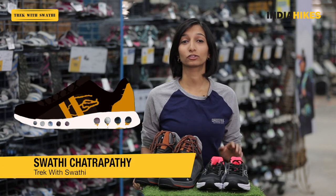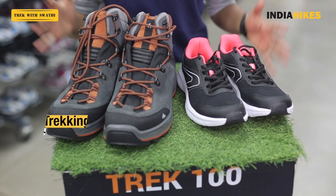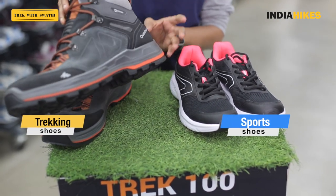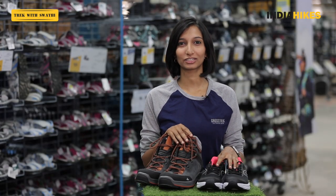Are you wondering if you can make do with your sport shoes for your trek? Then this video is for you. Today we're comparing trekking shoes with sport shoes and by the end of the video you'll know which shoe you need for your trek. I'm Swati from India Hikes and you're watching Trek with Swati.